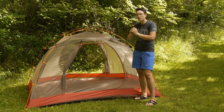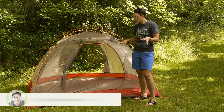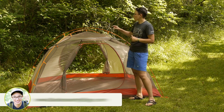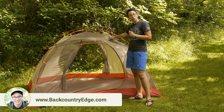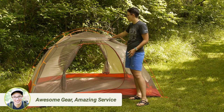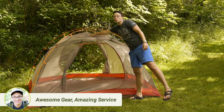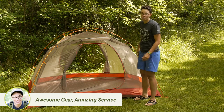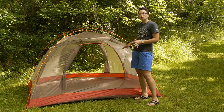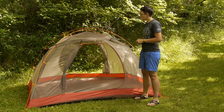You can put your headlamp in there and it just diffuses that harsh light so you have a nice ambient light on the inside of your tent. There are also gear loft loops on the inside, so you can buy a gear loft separately and hang that in there. And there is even a little loop on the inside to hang another piece of gear. So it is a simple design, but really useful and functional features.